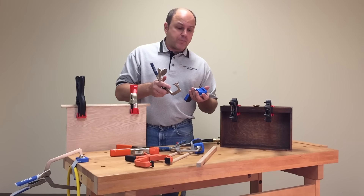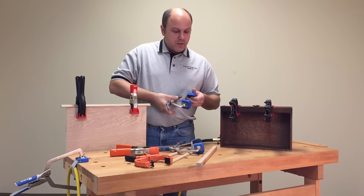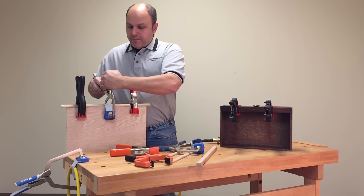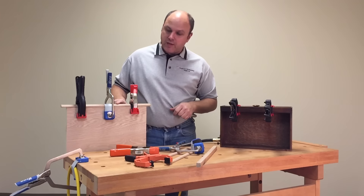It fits just about every brand on the market. All you do is slide it onto one side, take the other side and slide it on the other pad, just like you see here. Then bring it over to your project, push down, and lock it into place — you get that nice tension on there.